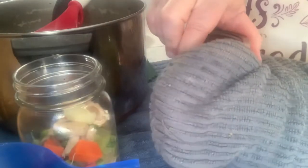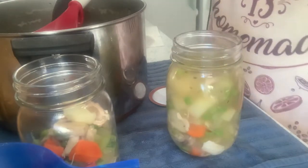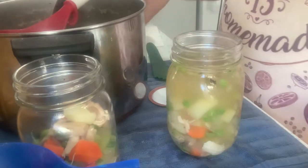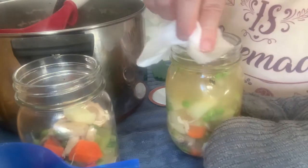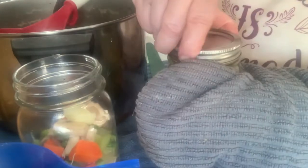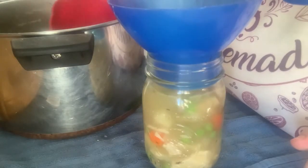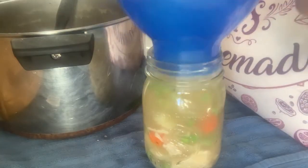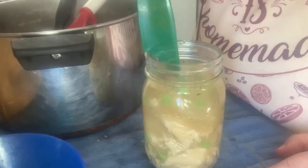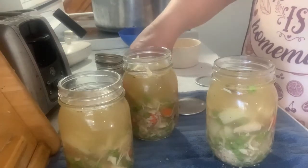Debubble, debubble, debubble, then measure — I can use a little more broth. Wipe the rim; I use vinegar to cut any grease since there's meat in this soup. I did add a half teaspoon of thyme leaves to the pot as it was cooking and coming to a boil. I'm keeping these the last three — I already have seven in the canner. I can double-stack in my 23-quart Presto, so I put the shelf in.